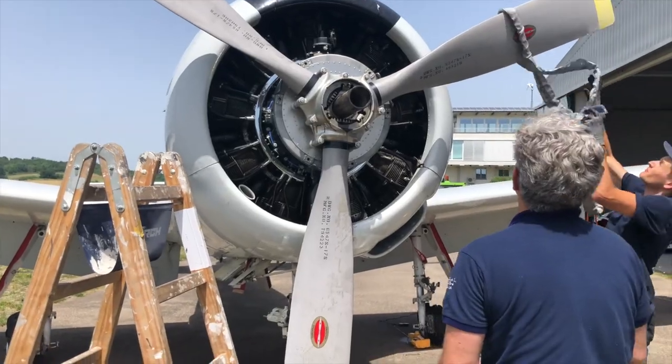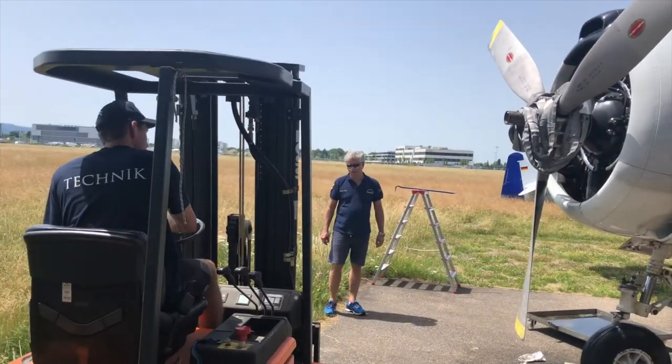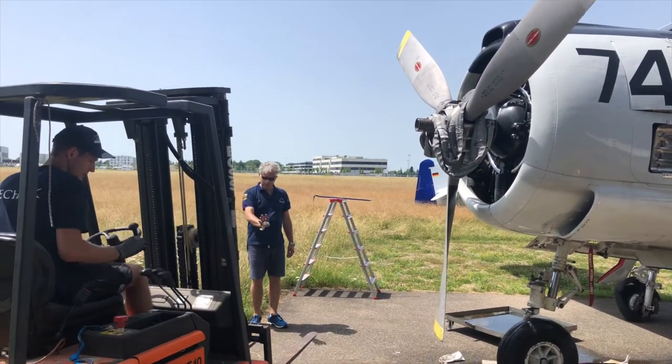Before removing the propeller, it is secured with some heavy-duty straps and the forklift is put in place.